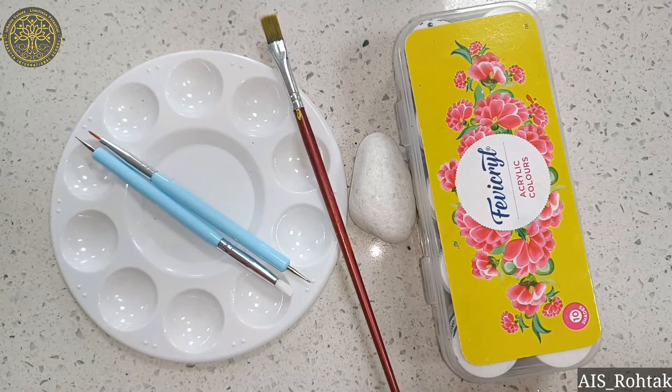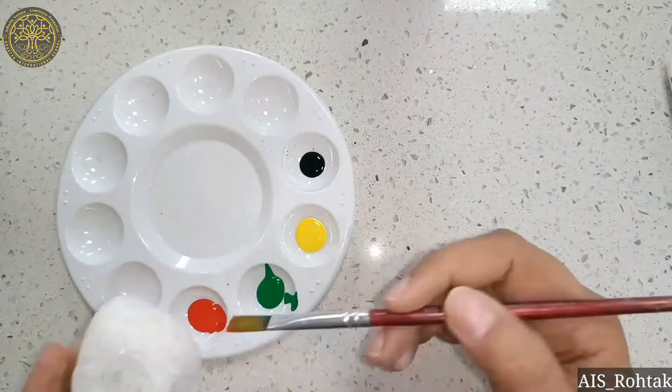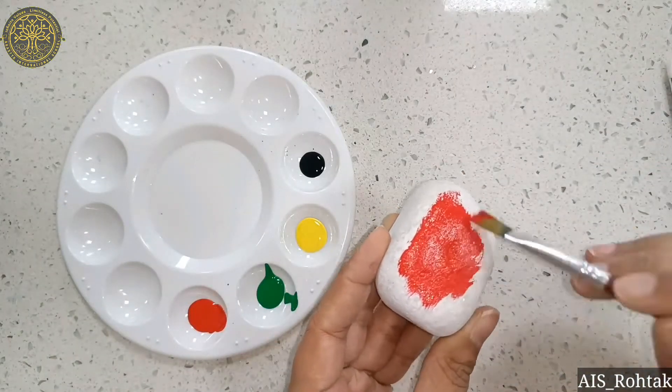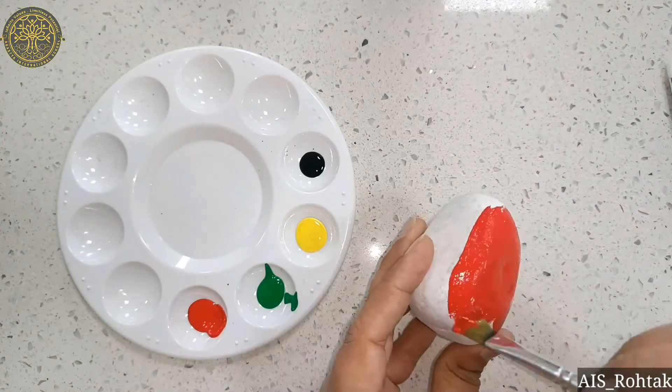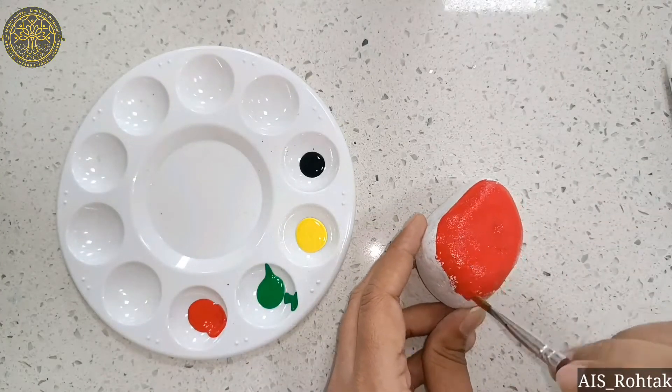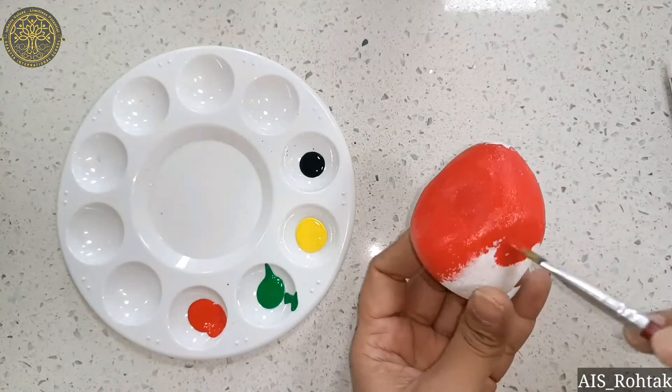Hello kids, today we are going to make a rock painting craft. Let's start — firstly we take a rock and paint it with red acrylic color. We have to wait till it dries.